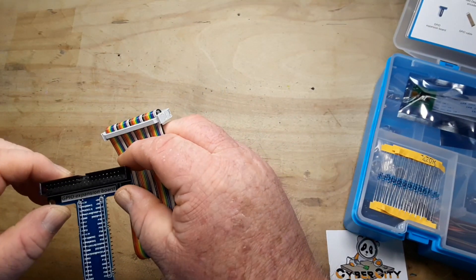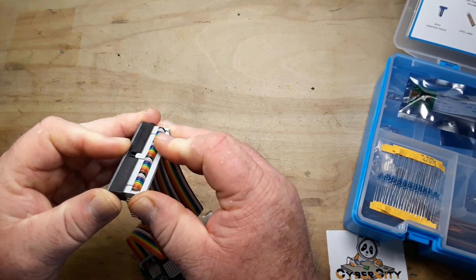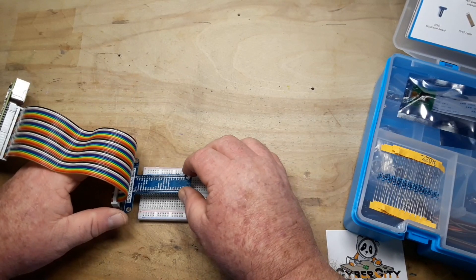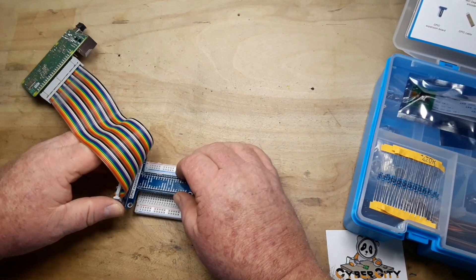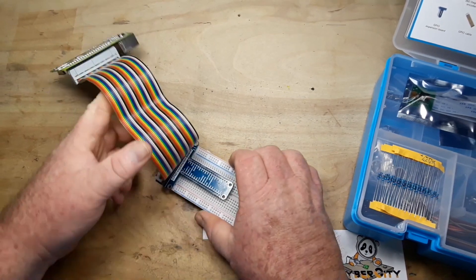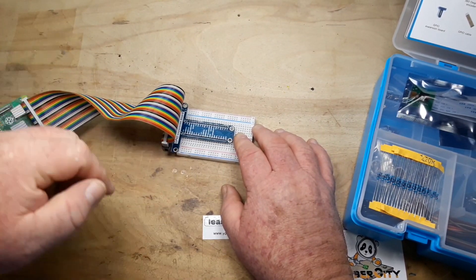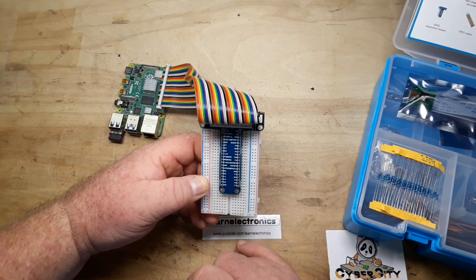The brown wire goes to pin number one, and then this clicks in like so. You're probably wondering — what's the point of this? Well, the point is that you can now take this part and put it into a breadboard. So you can put that into your breadboard like that, and now you can have your Pi out of the way with access to all of your individual pinouts from the Raspberry Pi.